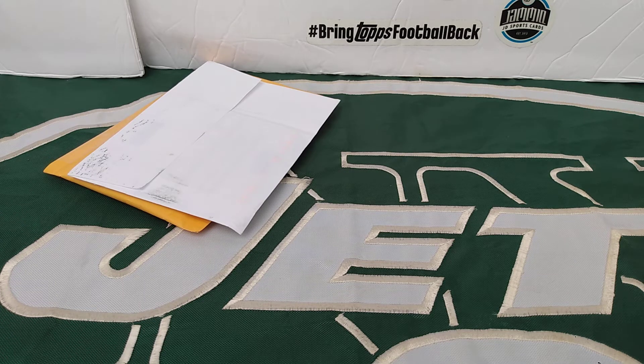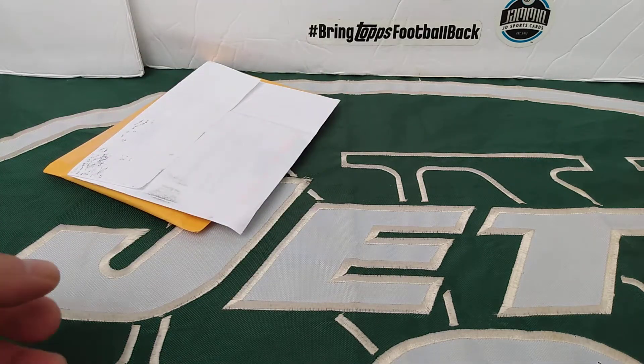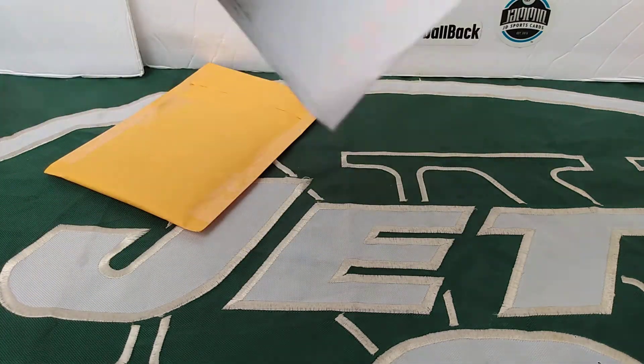What's up card family, jetman80 back here with another video. Two packages — an envelope and a mailer. We'll do the envelope first.